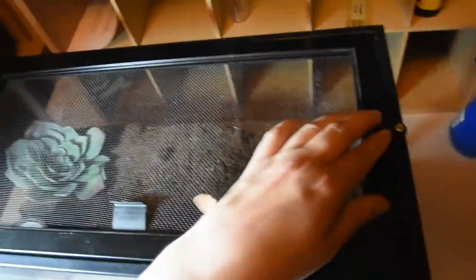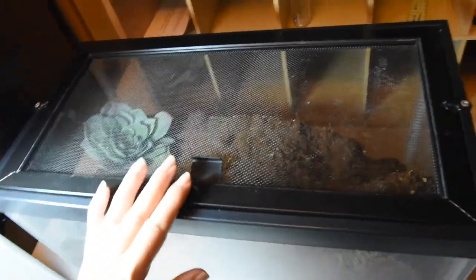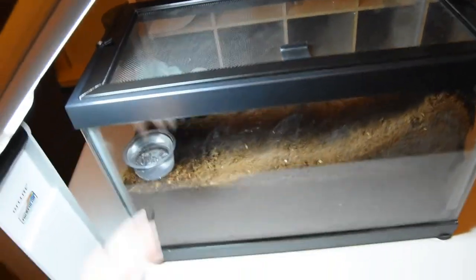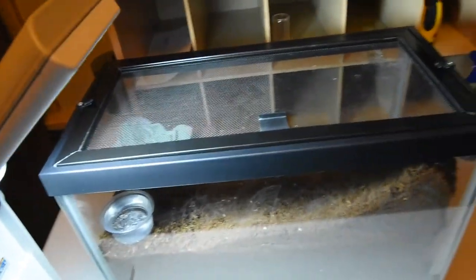So this is her burrow going down — pretty neat. The top has clips to lock it in place. I watched and I could see for myself that she was an escape artist, and definitely she went over every little inch of it to see if there was any opening.